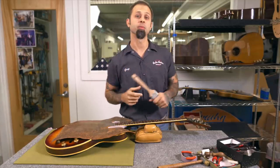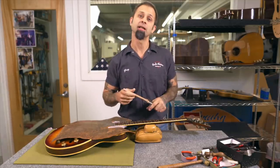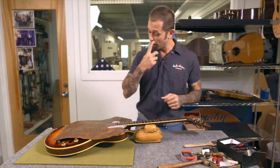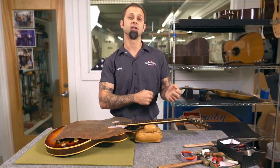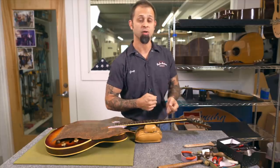Alright guys, I went ahead and stripped the instrument down, but not before I took some measurements. I wanted to see how the neck would flex under string tension, where it would flex, and how the truss rod actually worked. These are all important things to keep in mind before planing the board and replacing the frets.